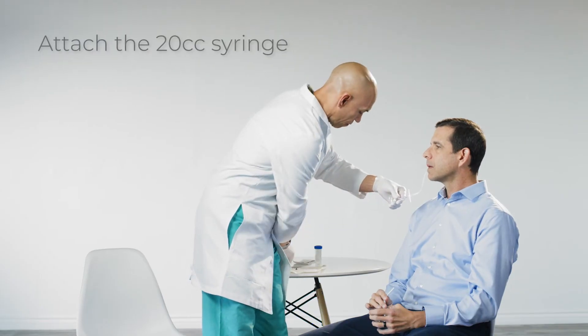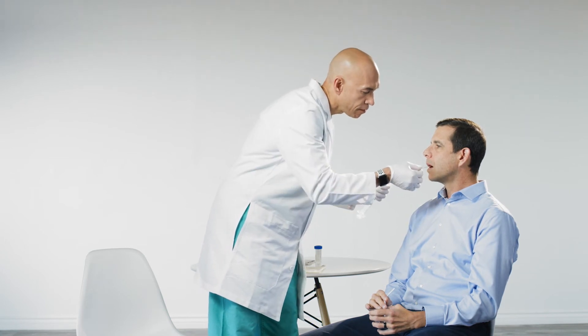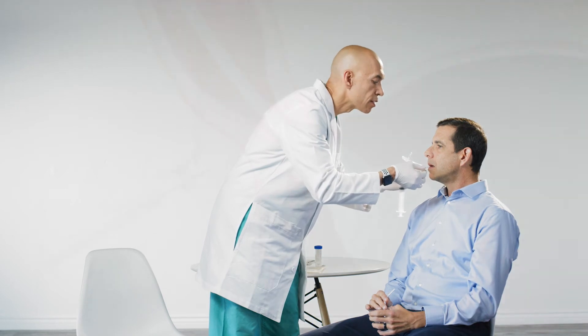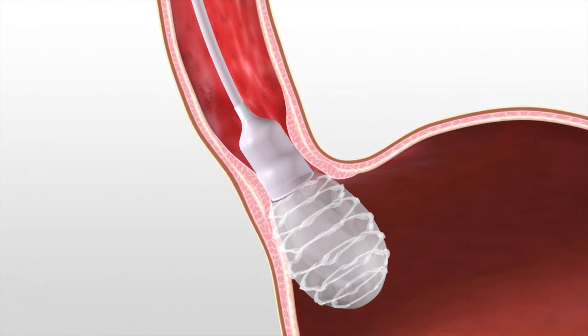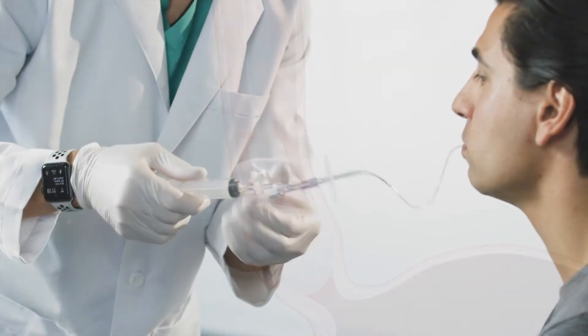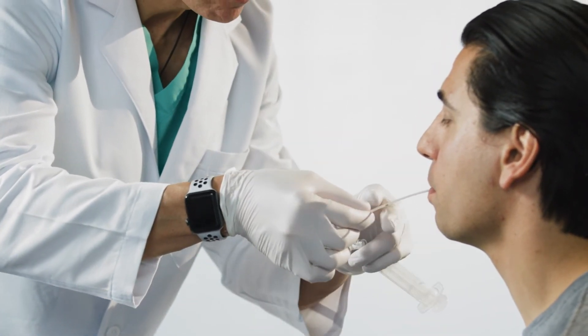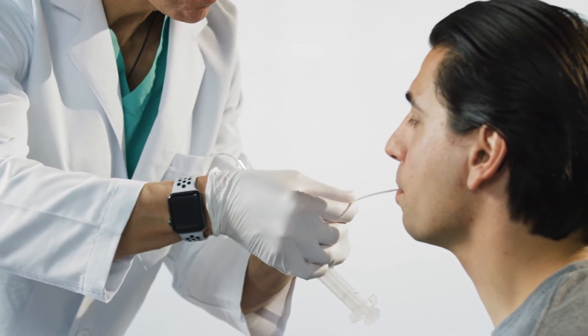Attach the 20 cc syringe securely to the lure fitting. Very gently, pull back on the catheter until a slight resistance is felt, indicating that the balloon has reached the LES at the GEJ. At this point, note the distance markings at the teeth, which will serve as the starting point for cell sampling in the esophagus.